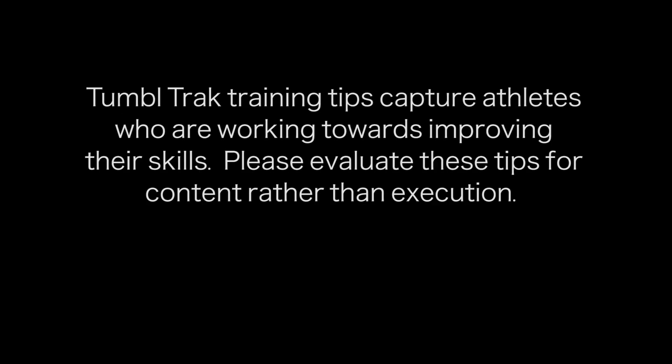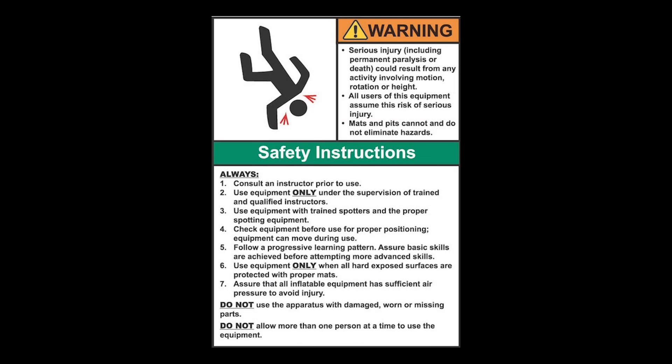TumbleTrack training tips capture athletes who are working towards improving their skills. Please evaluate these tips for content rather than execution. Equipment is designed and manufactured in accordance with the latest product industry standards. This alone does not prevent injury. It is the responsibility of the equipment owner and user to use good judgment as well as read and follow all warning instructions. Improper use of the equipment can result in severe personal injury including paralysis or death. This equipment must only be used under the supervision of trained and qualified instructors.